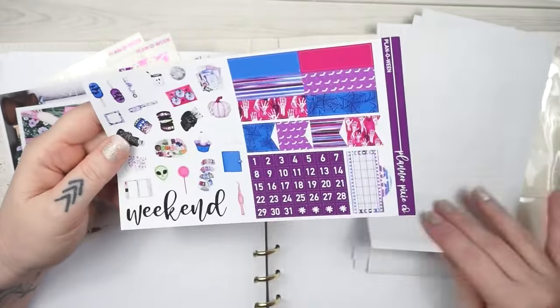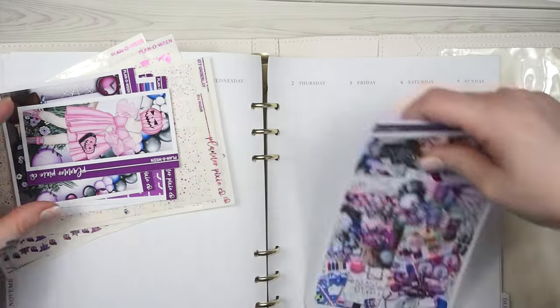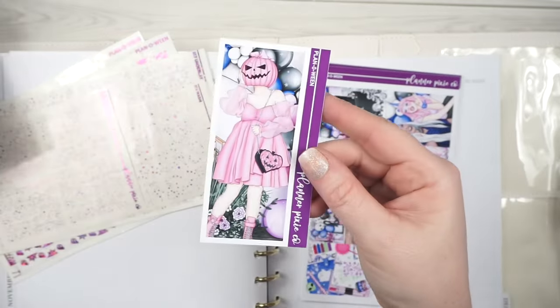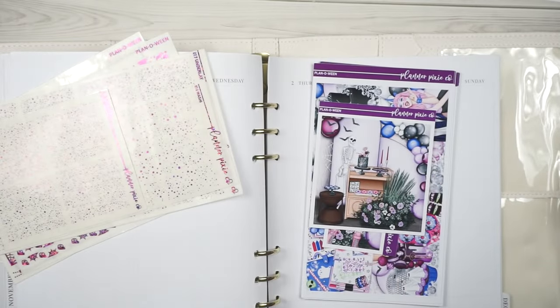I do have the 10-page ultimate kit here because it's got all the things that you would ever need, even though I just kept printing off extra stuff. We've got the tall box here, we got the double box, and I'm going to try to pull all of this in somehow because I just love it all.